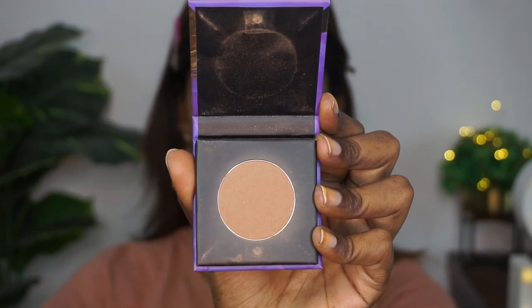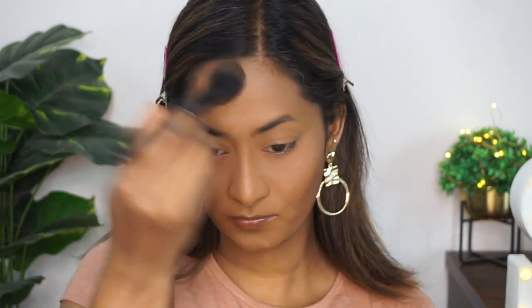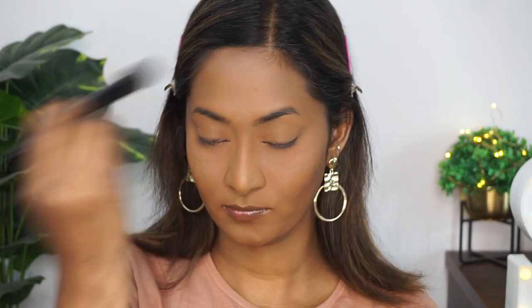To add a bit of definition on the face, I'm using the Sugar Cosmetics Contour De Force Mini Bronzer in the shade caramel captain. This is a great affordable contouring powder for deeper complexions. I'm applying it to the hollows of the cheeks and the perimeters of the face — a little on the forehead, on my jawline, and I'm also using the same powder on my eyelids as a crease color and to contour my nose a little bit.